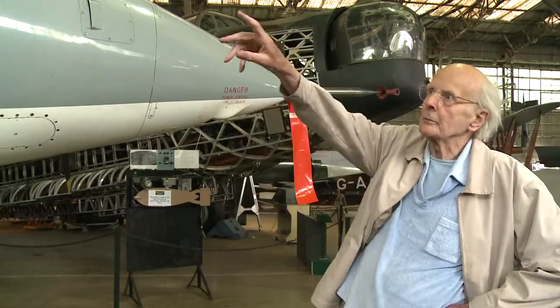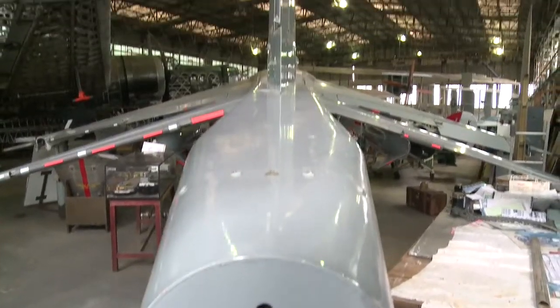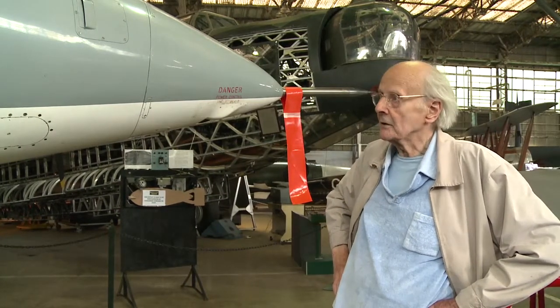It's got a longer nose, two cockpits in tandem, and because it's got all this additional weight at this end, it's got a longer extension to the tail so that it balances. But in all other respects, in the way it operates, it's the same as a standard Harrier.